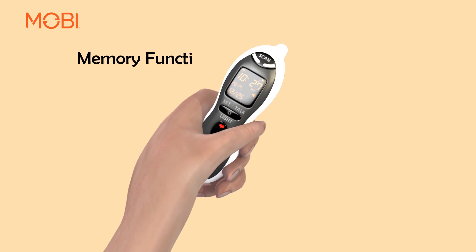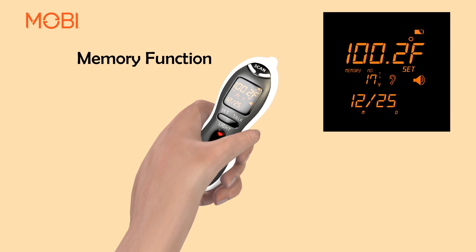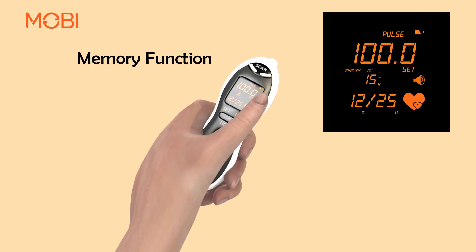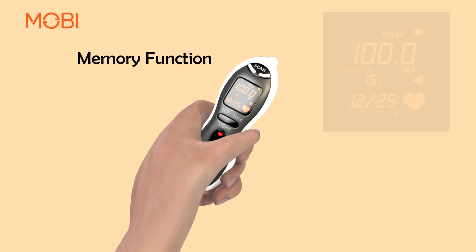Memory: Press the Set button to retrieve the most recent reading recorded in memory. Starting with the highest number, it will show the body temperature, the type of reading whether it was ear or forehead, the fever or no fever colored light, the date it was recorded, and the memory number.